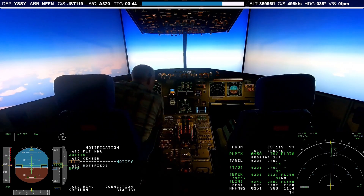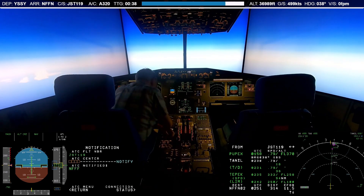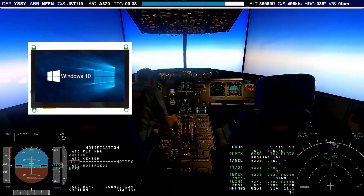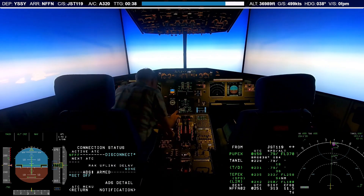So I decided to get a little creative and thought about using a touch screen to reproduce both the display and the push buttons. Luckily, I was able to find a small 5-inch touch screen that would just fit in the rather limited space available for the DCDU.